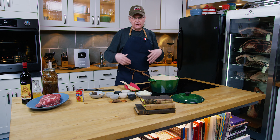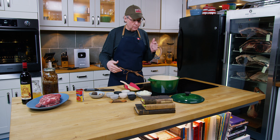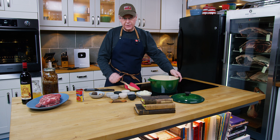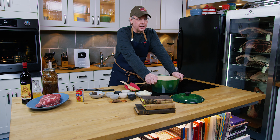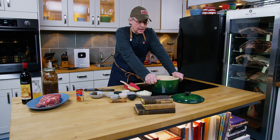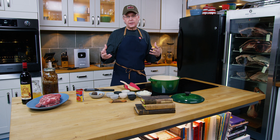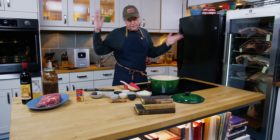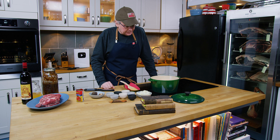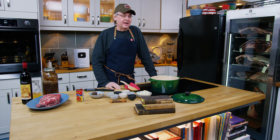A couple weeks ago, hanging out on YouTube as you do, in my feed was a video from Milk Street. The show they were doing was called South American Classics or something like that. And they were making a dish they had encountered in Colombia called posta negra. Essentially it is a pot roast — we'll just call it a pot roast. And it looked really good. Fantastic, in fact.